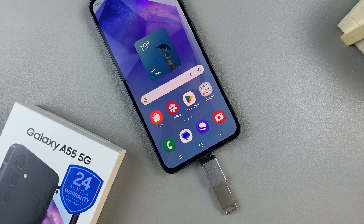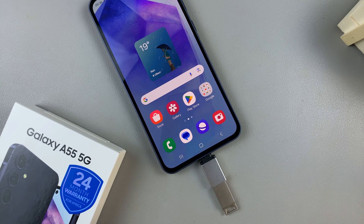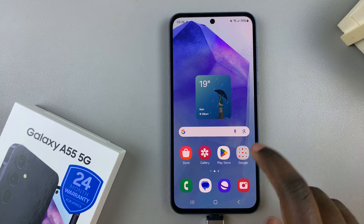In today's video I'll be showing you how to transfer files from the Samsung Galaxy A55 to your USB flash drive. First, ensure that the flash drive is connected to your device properly. Once it's been connected, open the My Files app.